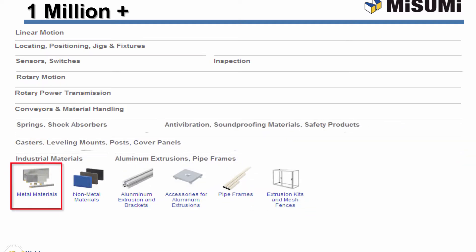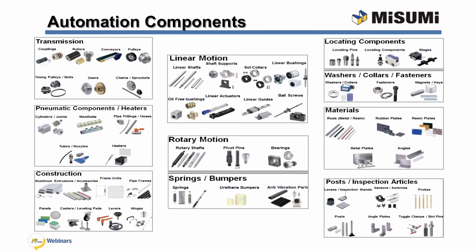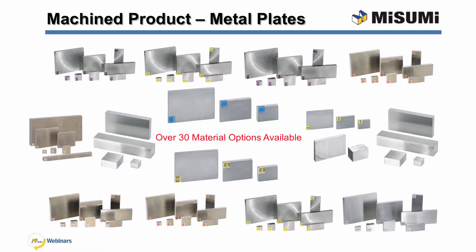Now I'll turn it over to our Misumi engineer. My name is Sean Hennessey from the Engineering Department at Misumi USA. In this webinar, I will be talking about, in detail, our lineup of metal plates, which are often precision machine blanks. Misumi offers several structural components, including pre-finished metal plates. These metal plates can be cut to specified dimensions and tolerances to meet a designer's application requirements. With a selection of over 30 material types, Misumi can provide a viable option for any design.